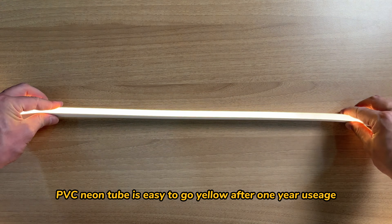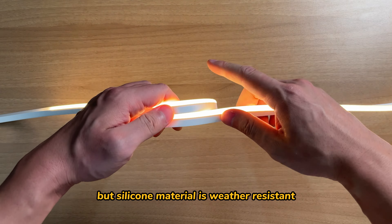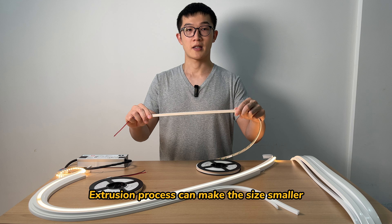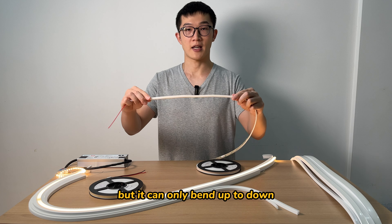PVC neon tube is prone to yellowing after one year of usage. But silicon tube is weather-resistant, rust-resistant, and environment-friendly. CLB tape also has a neon version. The extrusion process can make the size smaller, but it can only bend up to down.